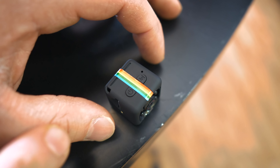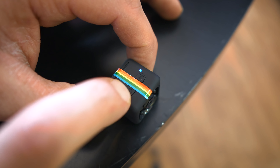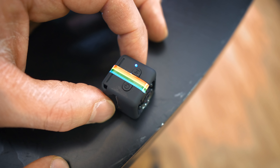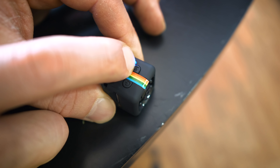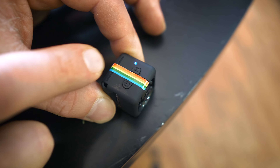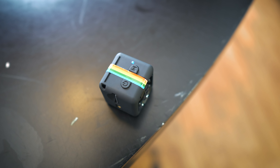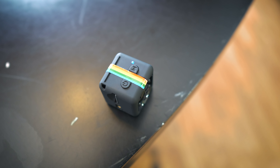Pay very close attention. This is going to be very important if you bought one of these and you're confused. What you want to do is hold down the power button until you get the blue light on. That means it's in standby mode. From here, to get it in motion detecting mode — if you want to record only when it detects motion — hold down this M button. Just hold it down until it gives a little blinking red light. Now it's on motion detecting mode.